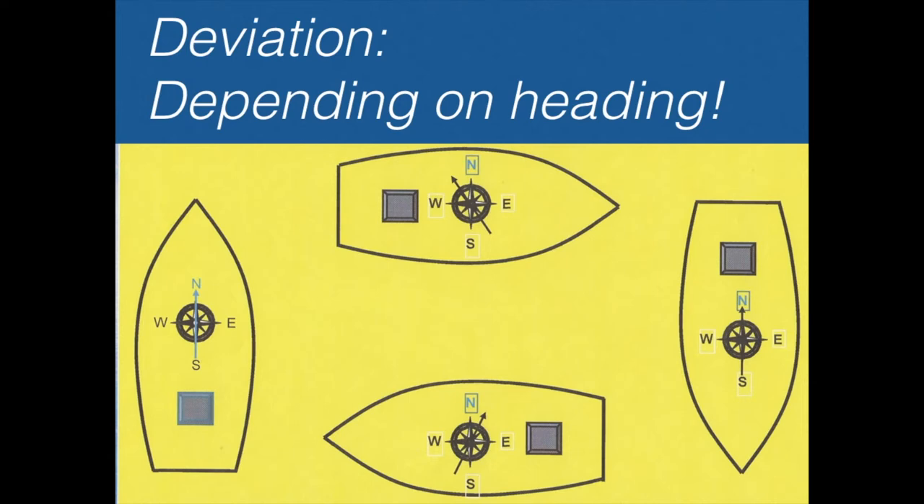So we know about variation and we know about deviation. The variation is known because it is printed on the chart. But the deviation is something we don't know — that we have to check. It's a nice routine: every time you do celestial navigation and take a sun shot, you can always check the compass at the same time. I'll show you how — it's really easy.